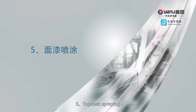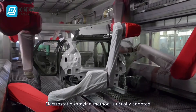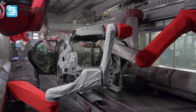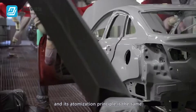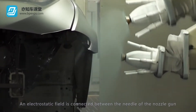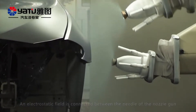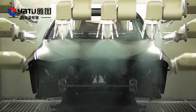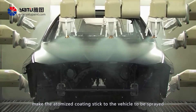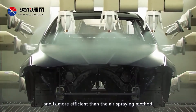5. Top coat spraying. Electrostatic spraying method is usually adopted by the manufacturer for top coat spraying, and its atomization principle is the same as that for common air spray guns. An electrostatic field is connected between the needle of the nozzle gun and the object to be sprayed. Electrostatic and air pressure make the atomized coating stick to the vehicle to be sprayed, and is more efficient than the air spraying method.